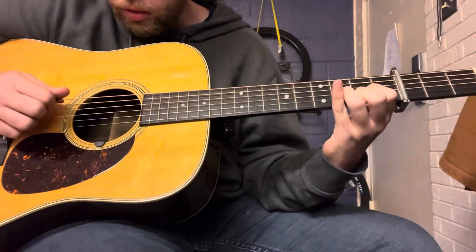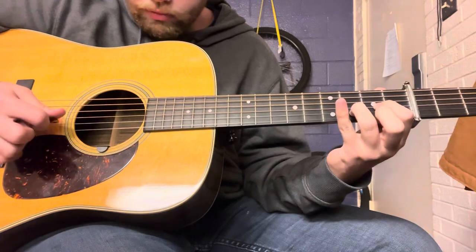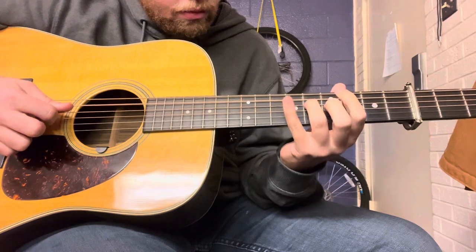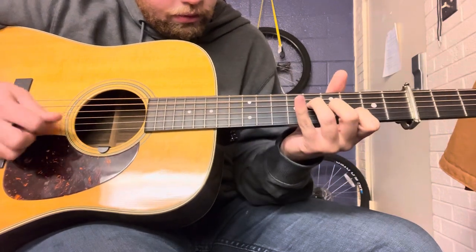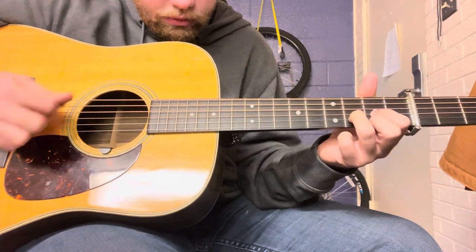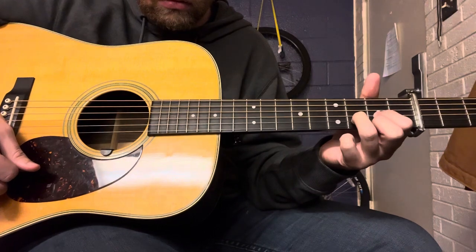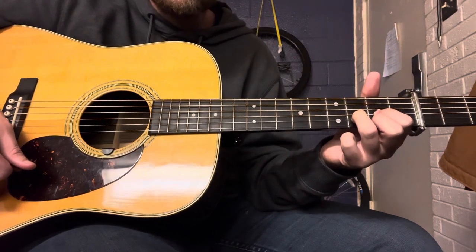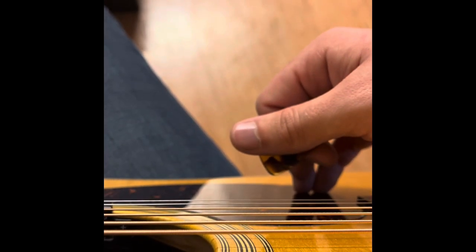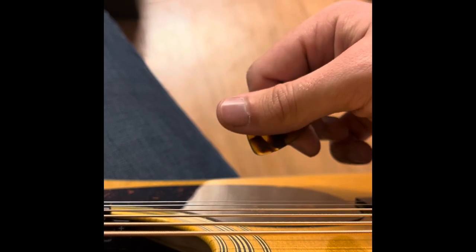Alright, so here we go, real slow. Here we are on an up-close breakdown on the right hand, or picking hand, technique to this Tony Rice kickoff.